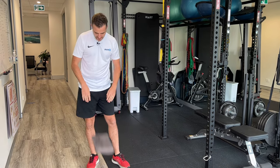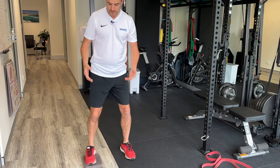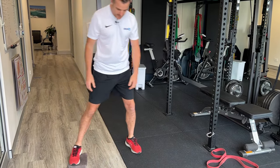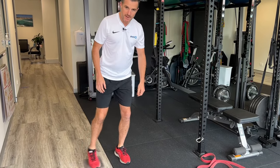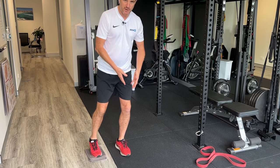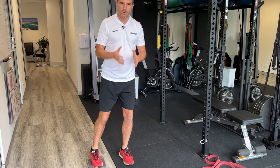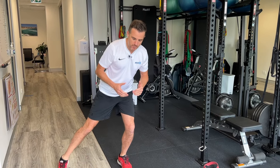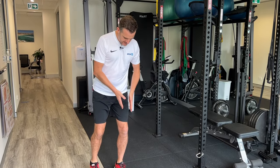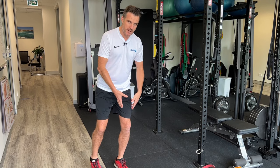You have one foot on the towel and one foot on a surface. Both can be on the floor or both on the floorboards — today I'm going to show you from the mat to the floorboard. This leg is the one that's moving; this is the one you're training. This one is not doing the weight bearing — this one is doing the weight bearing.